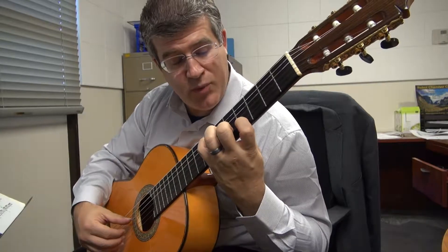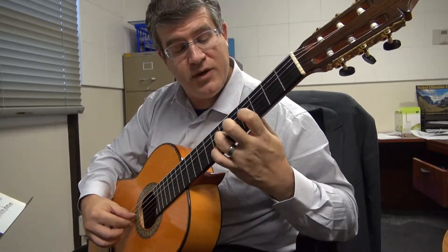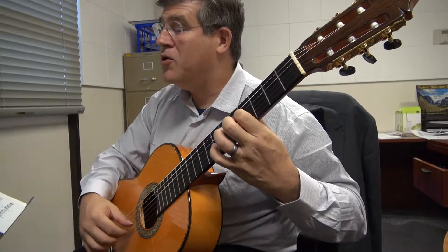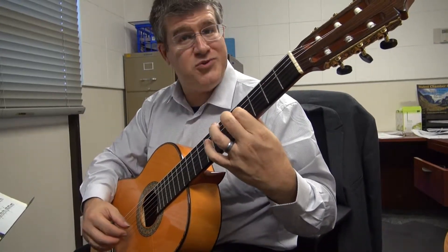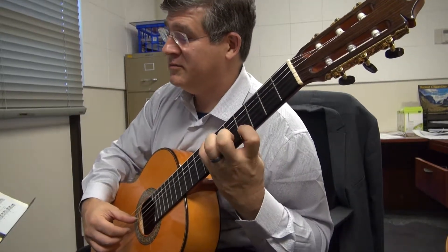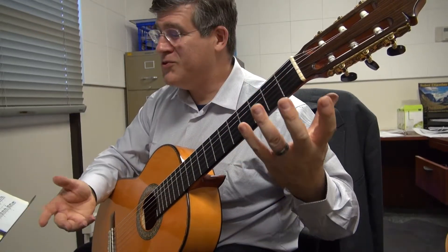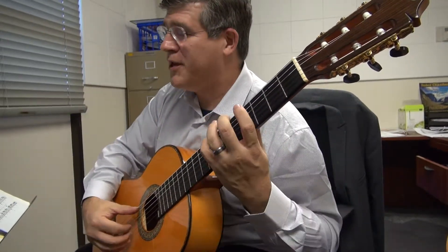You're going to go to the 2nd string and do a pull-off from 2 to 1, then 3, then 1 on the 3rd string. And then you're going to repeat those same notes but on different strings — it gives you a very beautiful sound effect. As you move and do the same notes in first position, it's a completely different sonority — listen.